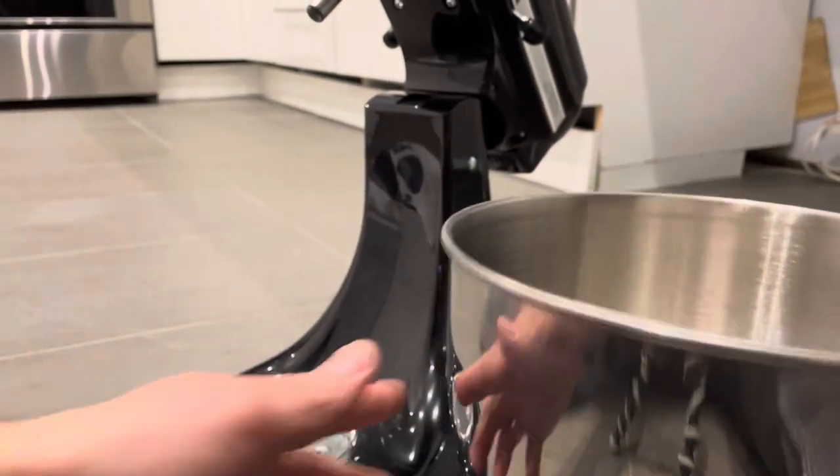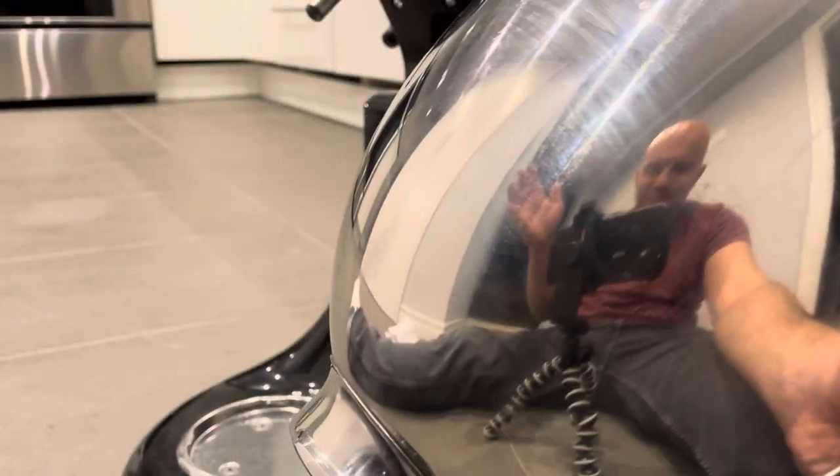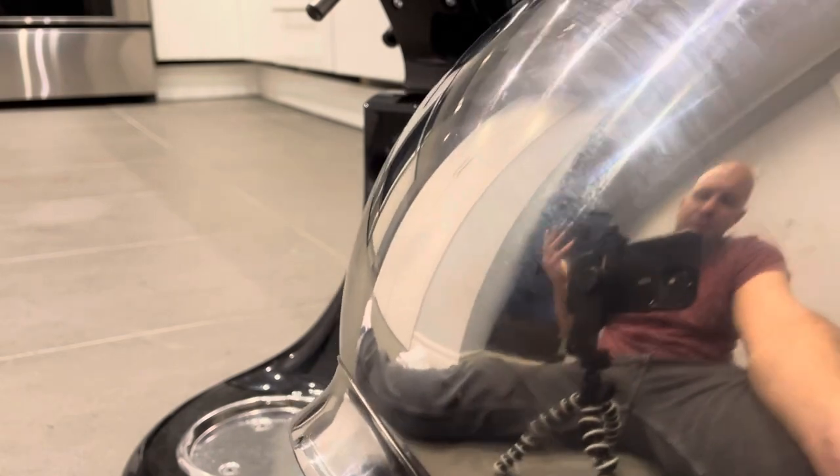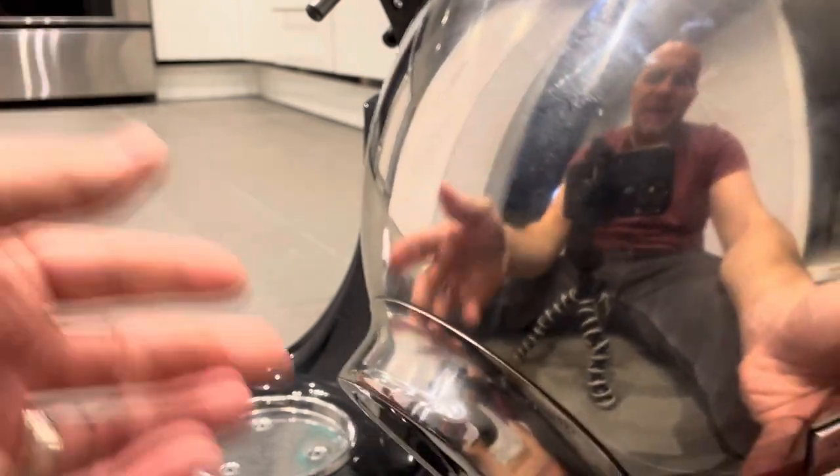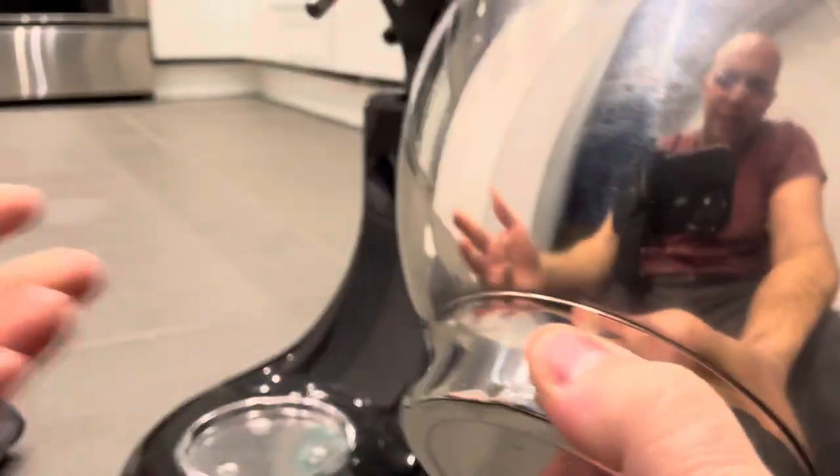When you look at the bottom of the bowl, this is what it connects with. You can actually see me in the reflection of the bowl — thankfully I'm dressed for the occasion. Anyways, these are the notches that slide under the bowl.